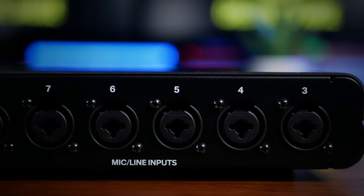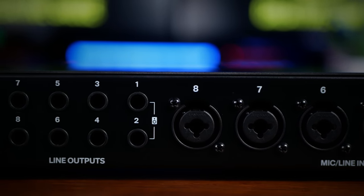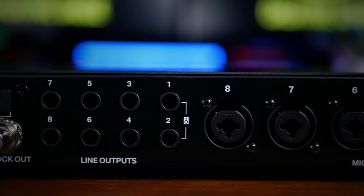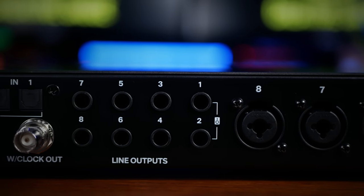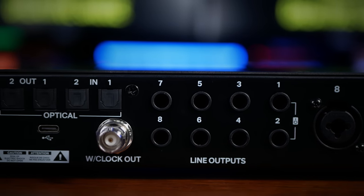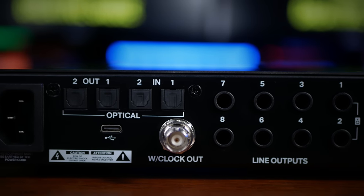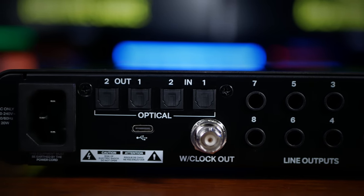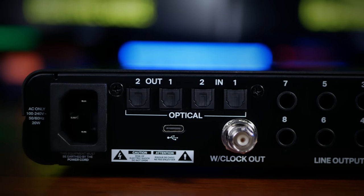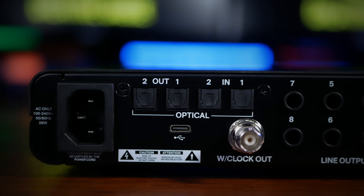To the rear, we see our remaining six combo inputs, our two main monitor outs, and another six line outs that could be used for alternative monitors, outboard effects, or guitar re-amping. We then see the two ADAT ins and outs that increase our total in and out capability to 24 each. And for those who do have digital preamps, it's great to see that we have a word clock connection here to keep everything perfectly in sync.